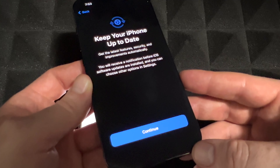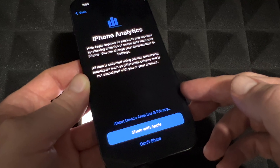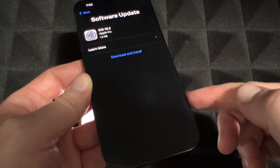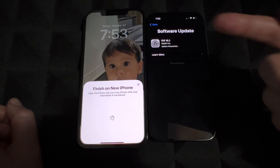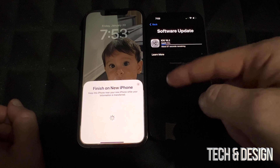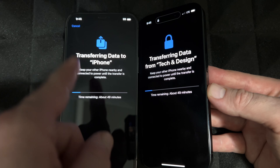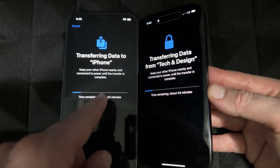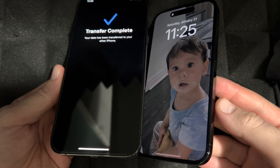We're going to transfer our apps, settings, all that stuff. It's going to transfer your pictures, videos, contacts — pretty much everything. Continue on. I'm going to choose to share with Apple and share with app developers — you guys don't have to. Since there is a software update, we do have to download and install it. It's going to take quite a while to download the latest update, so make sure your old iPhone is up to date. It will then install the software. You should see a progress bar telling you exactly how long it will take — just let the phones be and come back to them later.